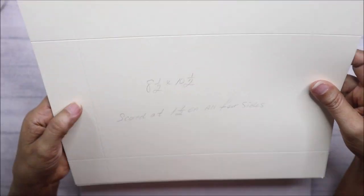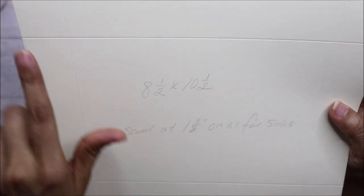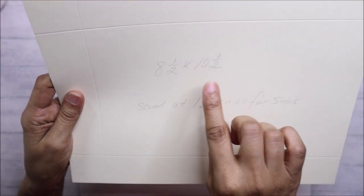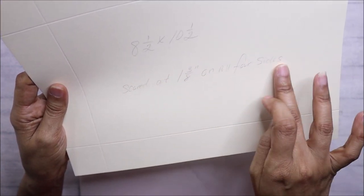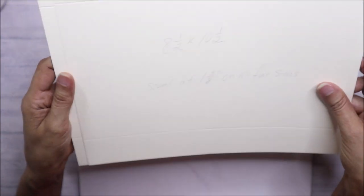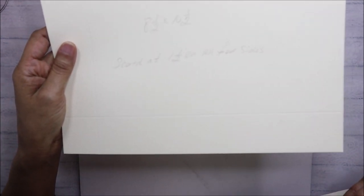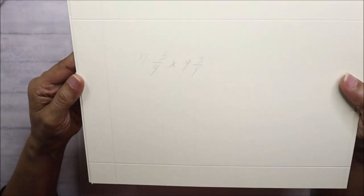So you see my scoring lines here — that is scored at one and a half on all four sides. For the second one, you're going to score that one at one and three-eighths on all four sides. I want to keep the measurements for the score lines written here so I know: the one scored at one and a half is your bottom, and the one scored at one and three-eighths is going to be your lid.